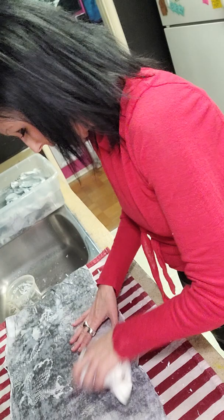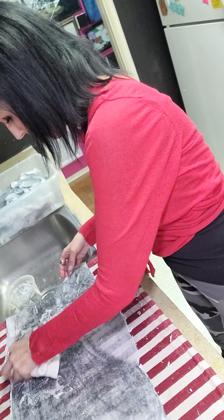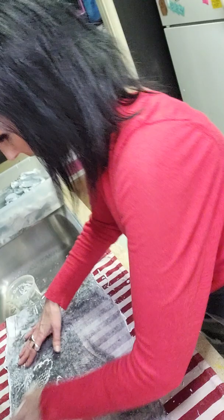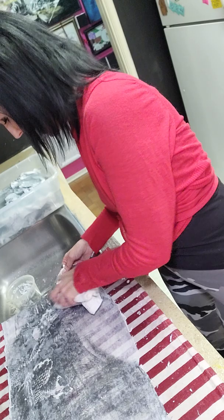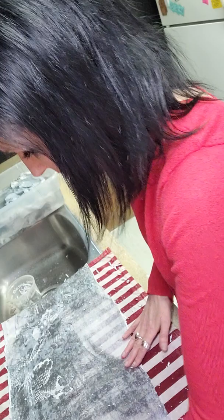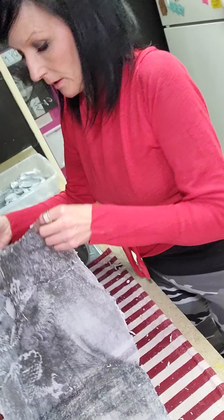I'll lay the transfer back out onto the tea towel and flatten it out. You can take a cloth at this point and just gently rub the surface to get some of the paper that's still attached to the transfer. You want to be fairly gentle because even though the transfer is kind of durable, it may rip or you may get little tears in it. So you don't want to go super rough — just gently rub the paper fibers off and then you're left with the transfer.